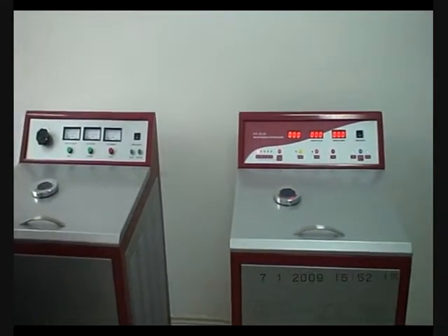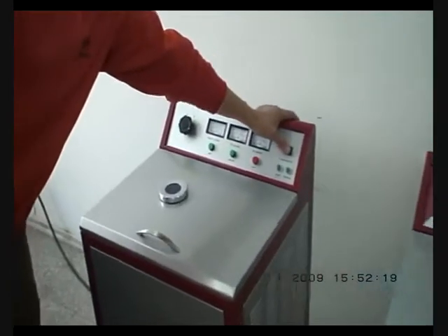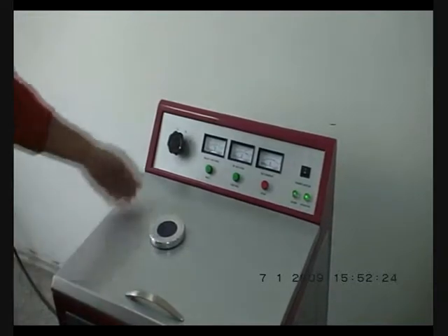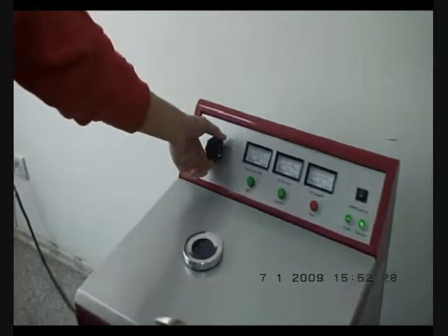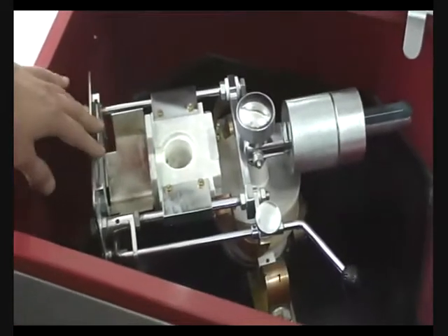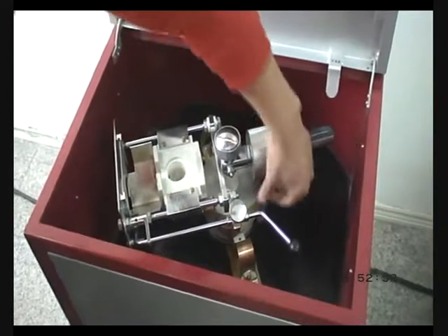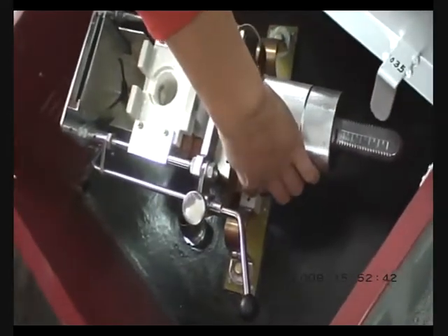Now I will show you how to test the machine. First, turn on the switch. The test stage is zero — turn to zero. Open the lid, and do not put in crucibles. As you can see, there is a red line here. The red line must be above the red dot.